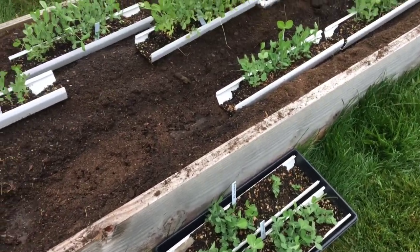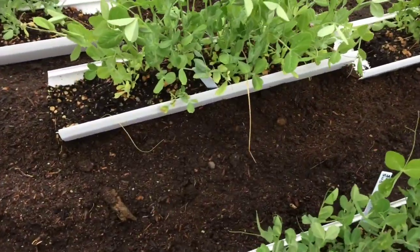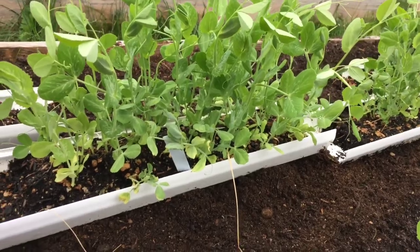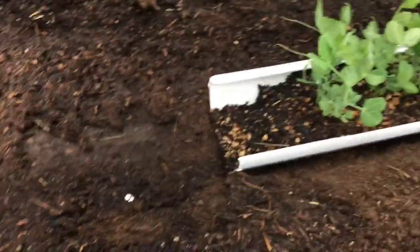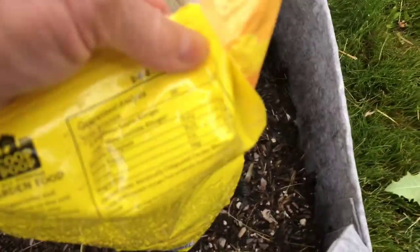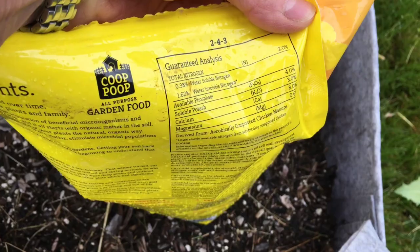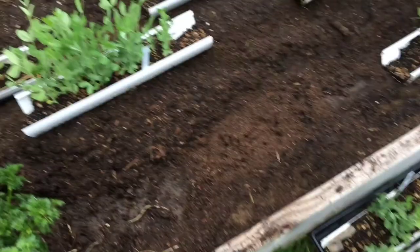Here are the gutter peas, ready to be planted. I planted my pea seeds in small sections of gutter, and now they're about eight to ten inches tall and need to go in. I've already dug two trenches and put in some fertilizer — it's a 2-4-3 slow release fertilizer from Nature's Guard, just something that was on sale.